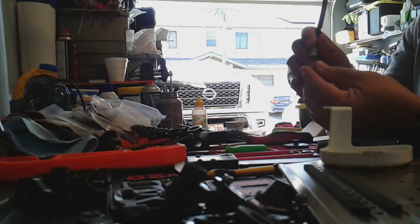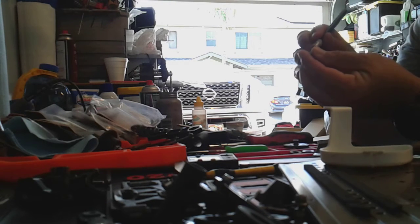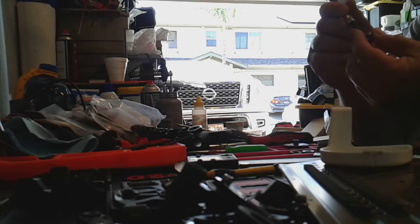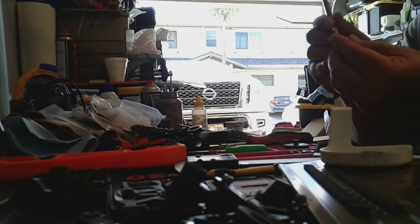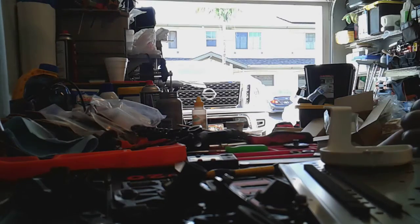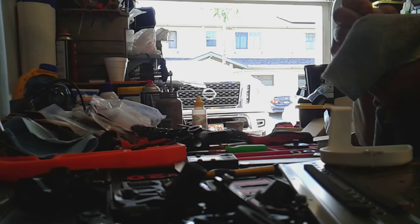I just pull all the dust caps off every one of them. Stick the tip of the exacto knife in, lift it up, start turning it around, and it'll just break the seal and come off. I recommend you wipe them all down too — these plastic dust covers. Get them all cleaned up with wet rags and Simple Green. You can hold the bearing like this to protect your fingers. Be as safe as possible.